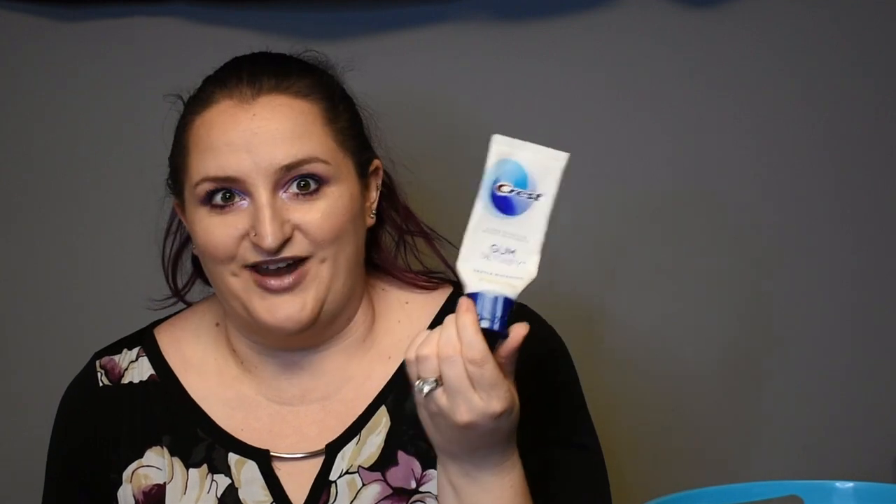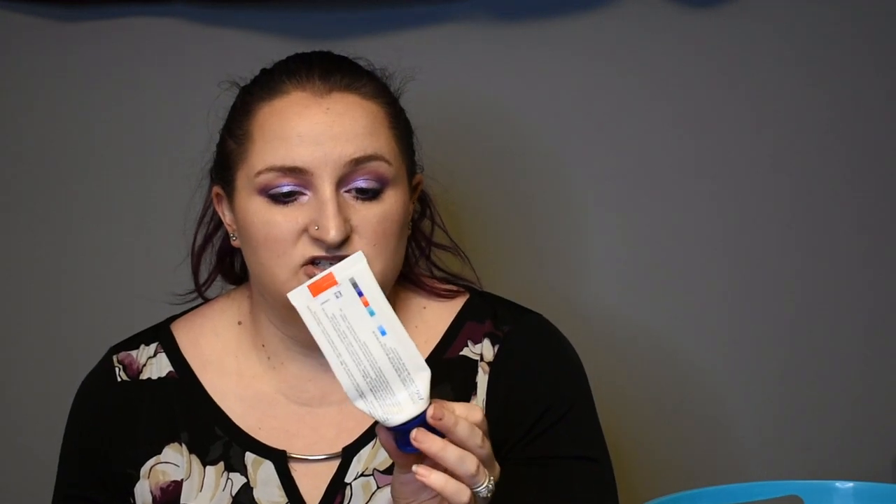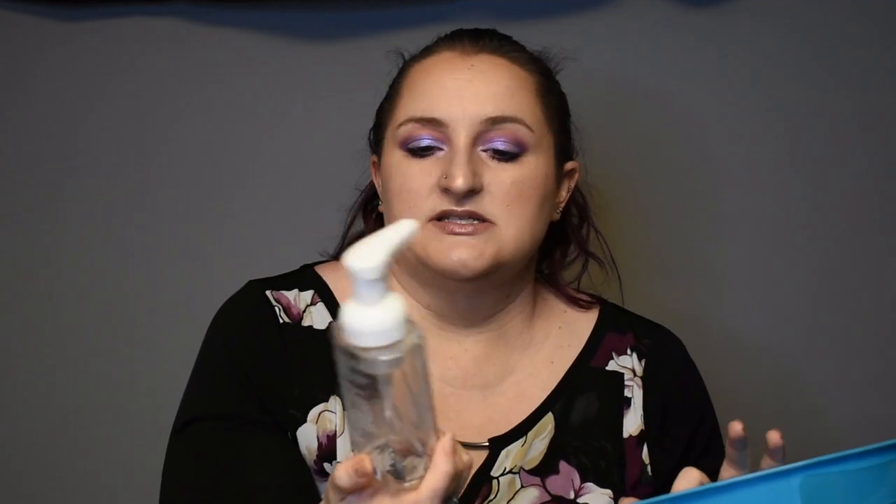I went through a Crest Gum Detoxify toothpaste and I'm actually using another one of these already. This is a really nice toothpaste that was recommended by my dentist. I feel like it does a really good job of giving me a clean feeling in my mouth that lasts for more than five minutes after I brush my teeth — definitely would recommend that one. And then there's an Ulta Beauty sugared vanilla hand soap that we just use in our bathroom.